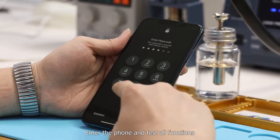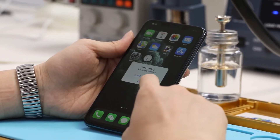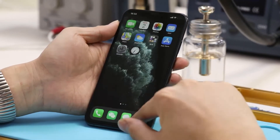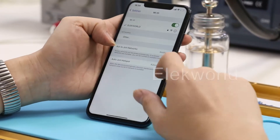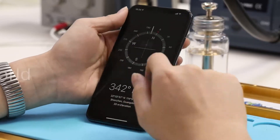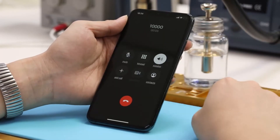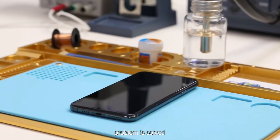Enter the phone and test all functions. All functions work well. Problem is solved.